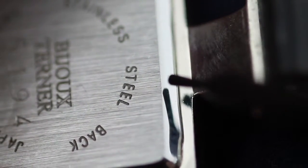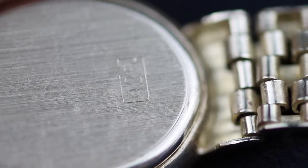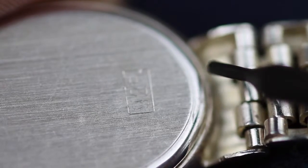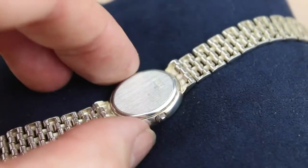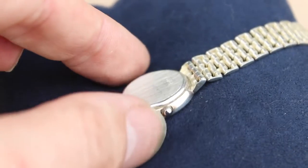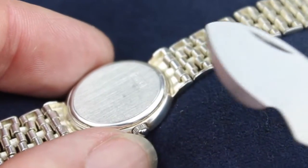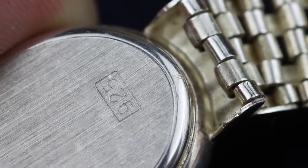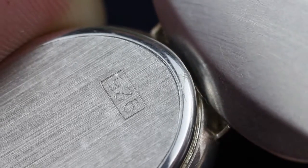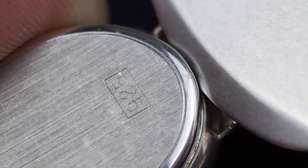Now some watches have little tabs on the back which are easy to spot. Others just have a small groove, so these are a little bit more difficult to spot, but you need to identify where the little notch or groove is. I've got a sterling silver watch here, resting on a suede pad so I don't damage it. I'm going to hold it firmly and just pop the edge of the blade under the little groove there, then rotate it — just twist the handle — and that's going to pop off the cap.